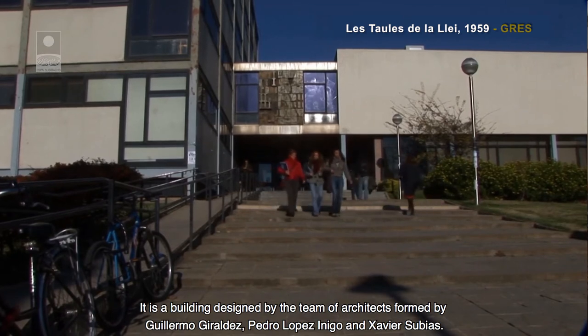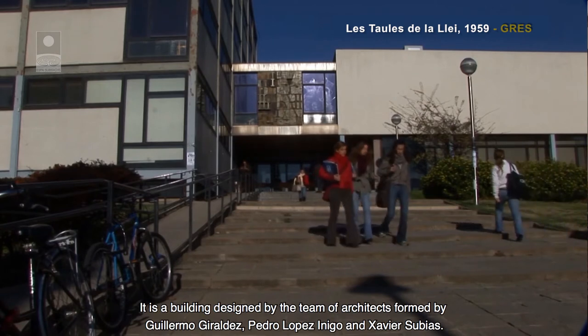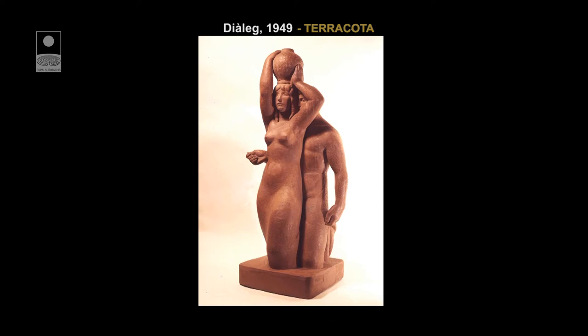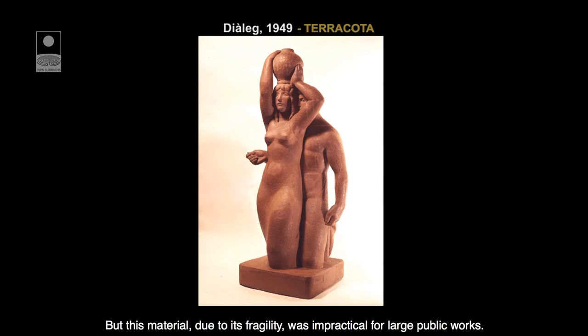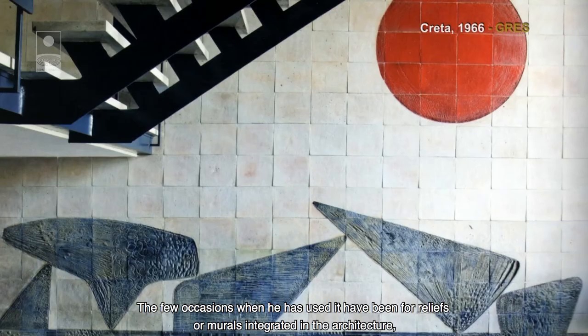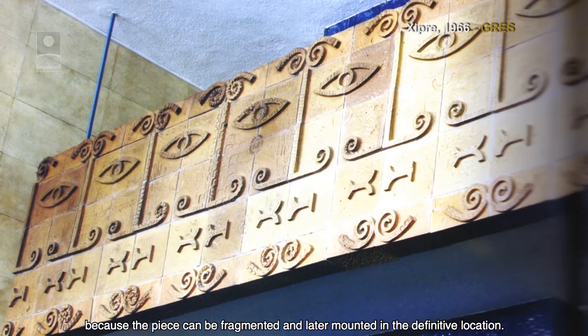És un edifici obra de l'equip que formaven els arquitectes Guillermo Giraldes, Pedro López Inigo i Xavier Sovias. En els anys de formació, per raons econòmiques, Subirachs feia la majoria de les seves escultures en terra cuita. Però aquest material, a causa de la seva fragilitat, resulta poc pràctic per a les obres públiques de grans dimensions. Les poques ocasions en què l'ha utilitzat ha estat en relleus o murals integrats a l'arquitectura, perquè la peça pot ser fragmentada i després muntada a l'emplaçament definitiu.